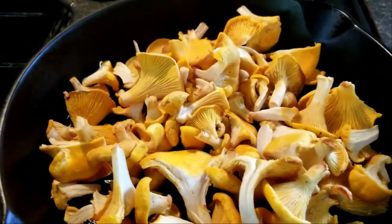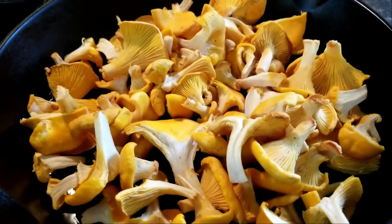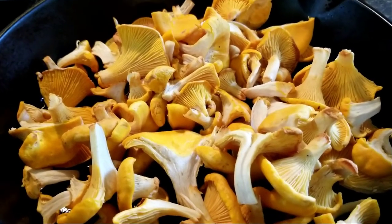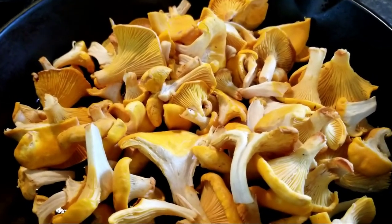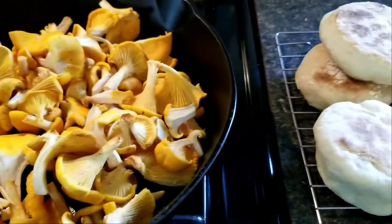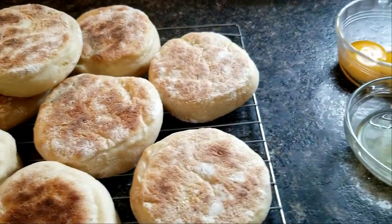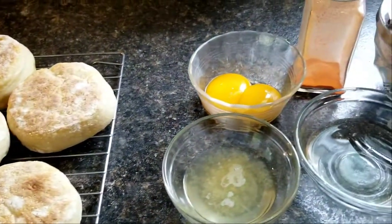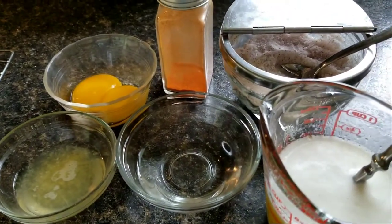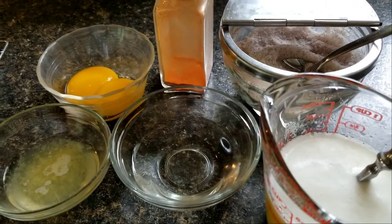While I deal with the hollandaise, I'm frying up the chanterelles. Usually I put onion, garlic, and all sorts of things in with the chanterelles, but in this case I really wanted it to go together with the egg and the sauce, so I'm not doing anything fancy. Eggs benedict are supposed to be a breakfast, but who gets up at five in the morning for all this? For us, this is a dinner.